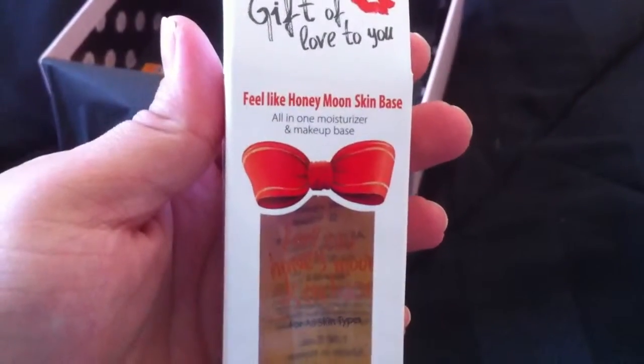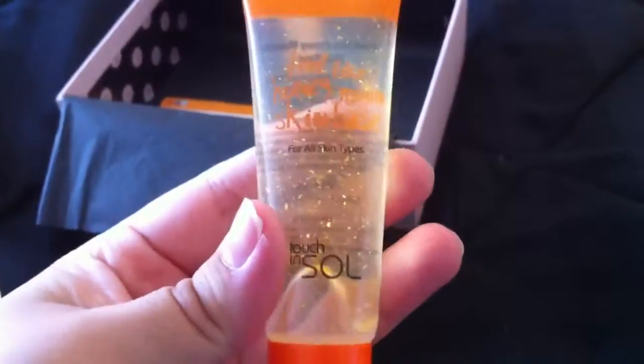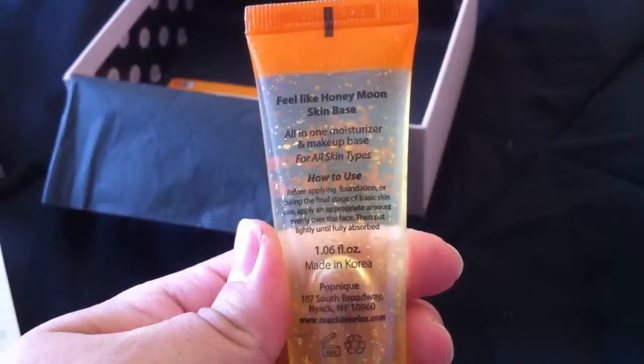Then I got this Feel Like Honey Moonshine Base. Basically, it's like a makeup primer. It's by Touch in Soul. Really cool.